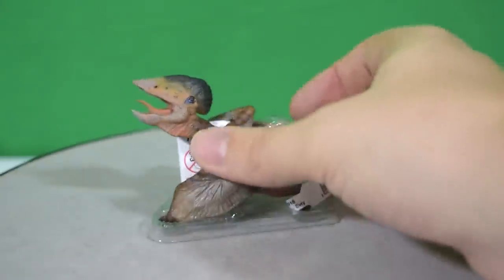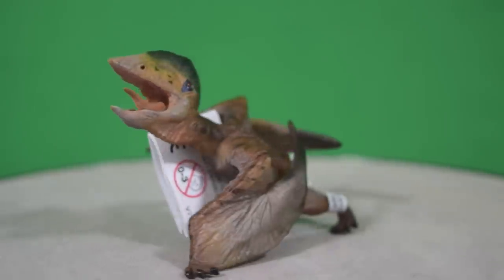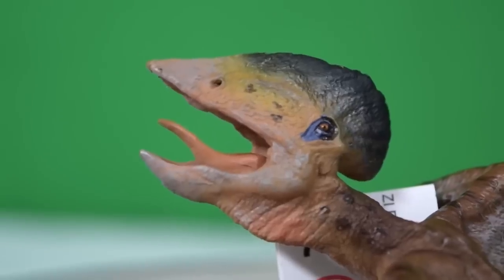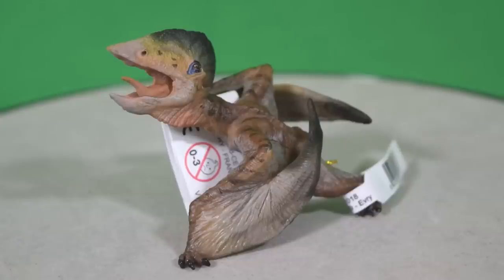The Tupuxuara comes in a handy little plastic base that keeps him from warping or breaking in transit, so we'll break him out of his little tray. Here is the Tupuxuara out of its packaging. We were lucky enough to get a sneak peek of this one at Toy Fair 2015, and what stunned us was the level of detail packed into such a small figurine.